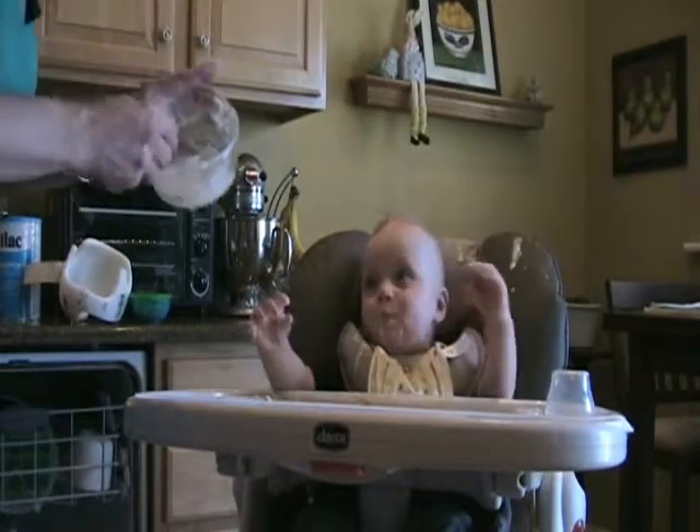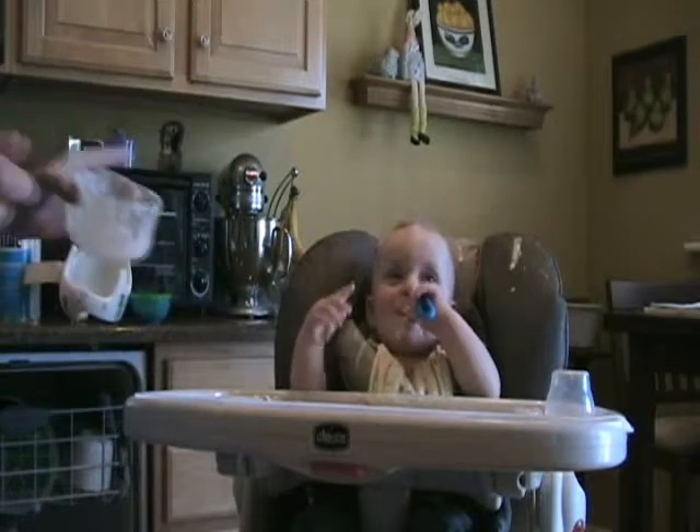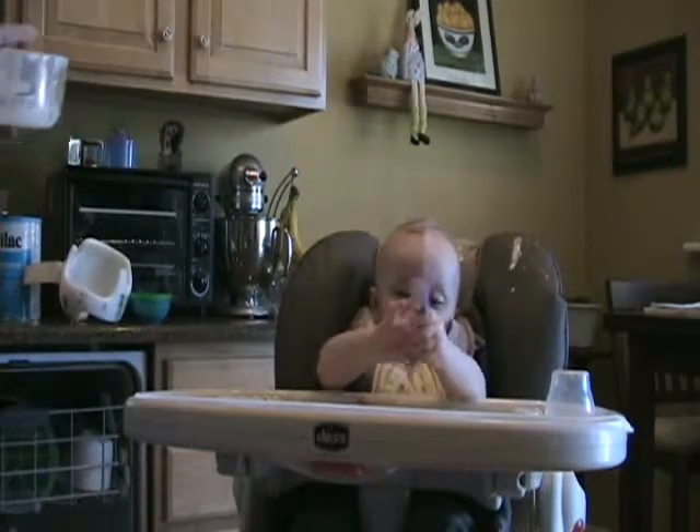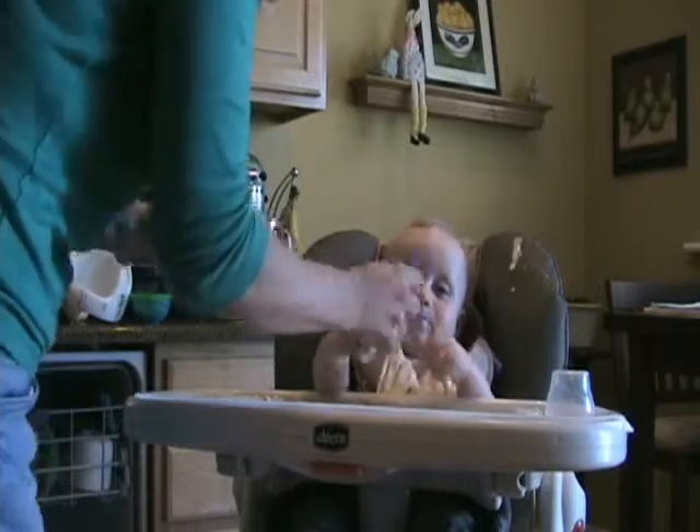We got you. Here we go. See? Spoonful. There we go. Good boy! Yeah! What a good boy! Not that. Not that, silly boy.